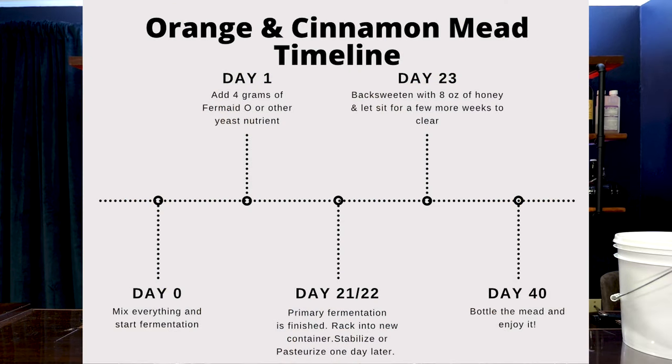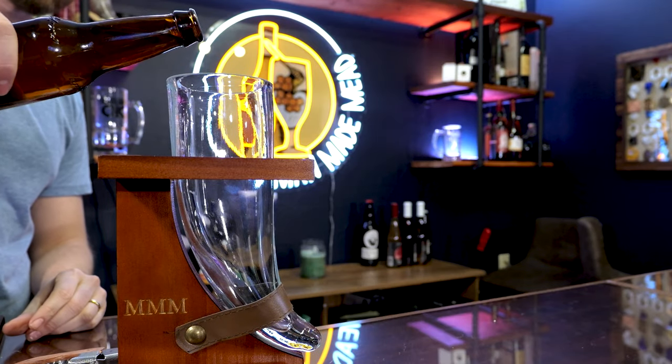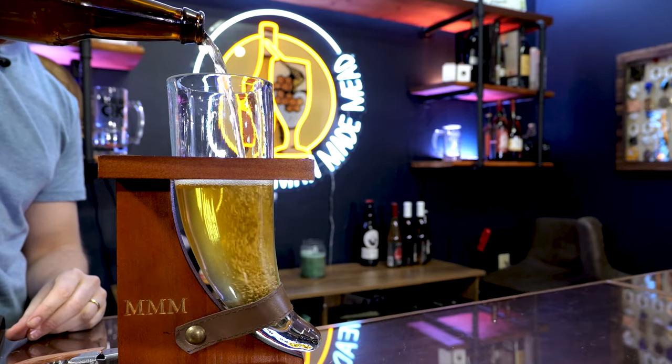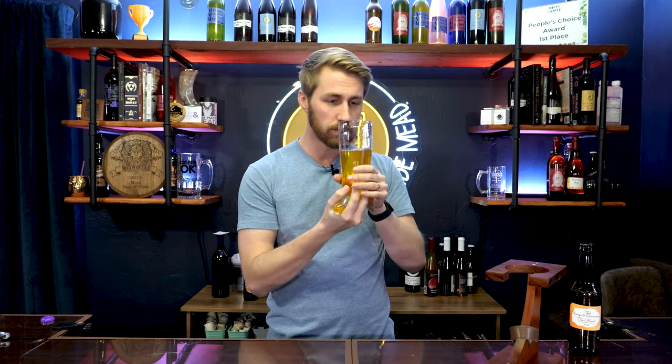Here's a timeline of what I just told you — feel free to screenshot this alongside the recipe card. This process should be simple. I've done a lot of talking, so let me clear the table and let's taste this thing. I just got this drinking horn glass so I figured it's time to use it. Check out this mead — this thing looks wonderful. It's pretty clear, though not the clearest mead since we let it clear with time, but I love the look of it.